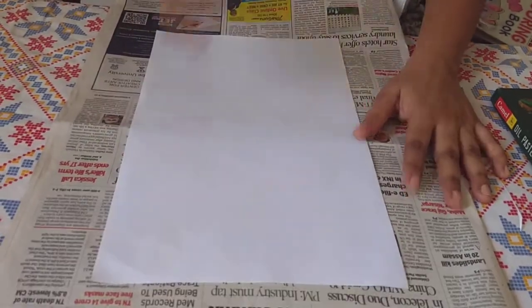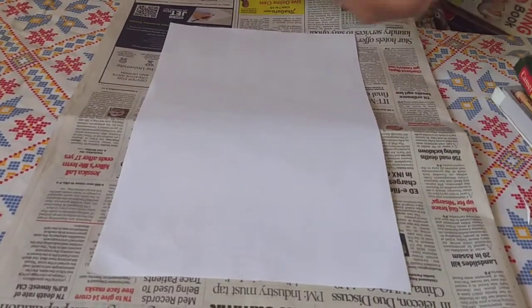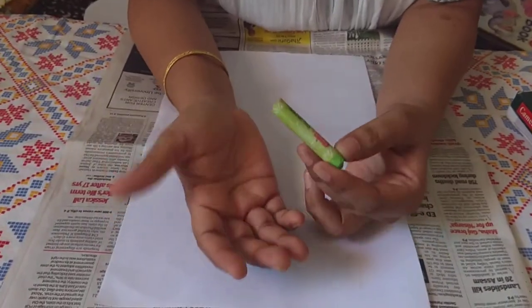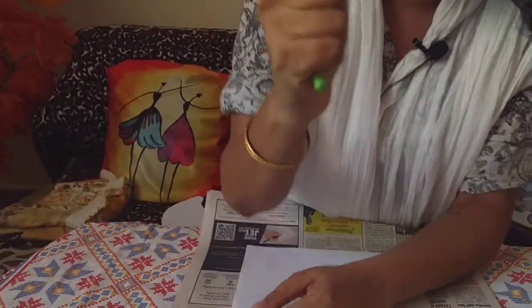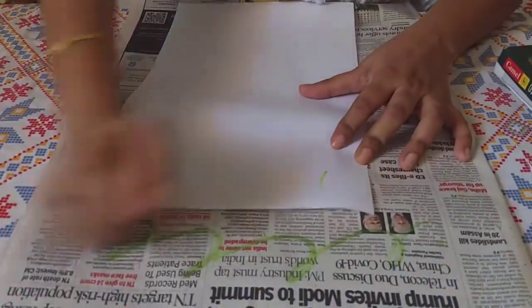Allow the child to experiment or do whatever the child wills to do. Usually when children start off with scribbling, they might hold the pencil or crayon with all fingers — that is the five-grip method. It is all fine. They usually start holding things and then start scribbling.